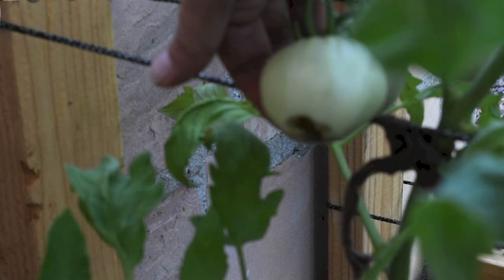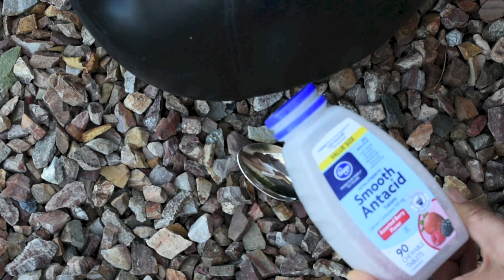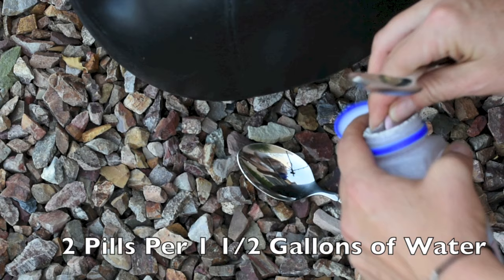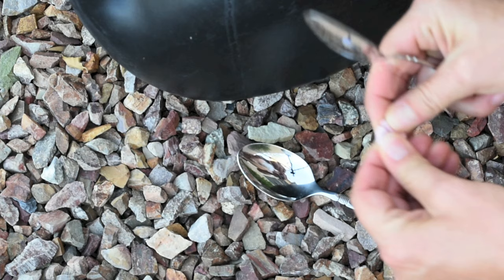I am going to use antacid pills that I bought from the pharmacy store. Those particular ones contain 600 milligrams of calcium per pill. What I'm going to do is use two pills and dilute them in one and a half gallons of water. The best way to crush a pill is to chop it in half so it doesn't fly out of the spoon.